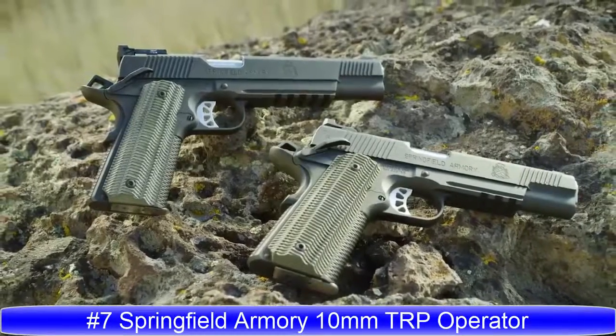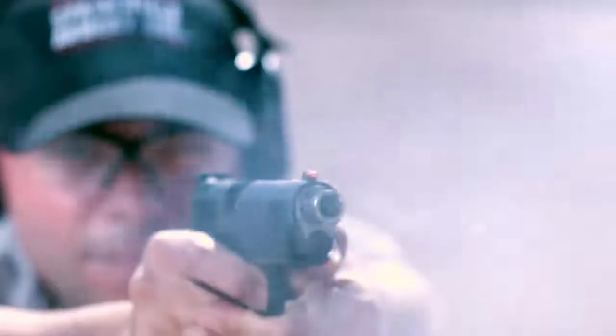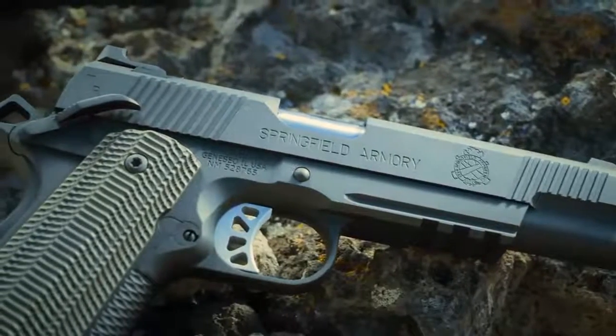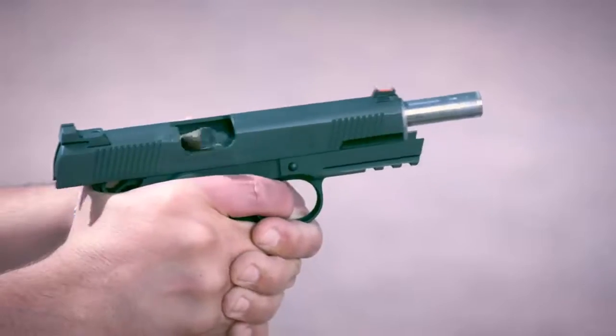Delivering. Springfield Armory is proud to present our brand new 5 and 6 inch TRP Operators in 10 millimeter — the most elite production 1911 that we offer, now in an ideal cartridge with tactically proven engineering for better performance and more stopping power than any other production caliber pistol when it counts.